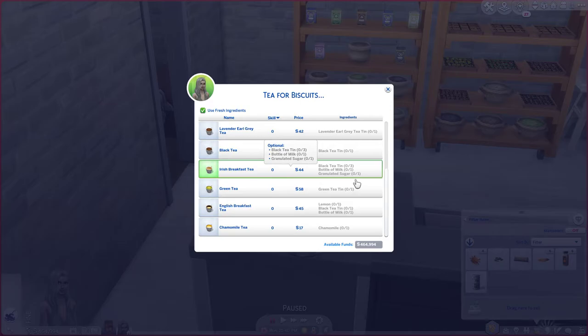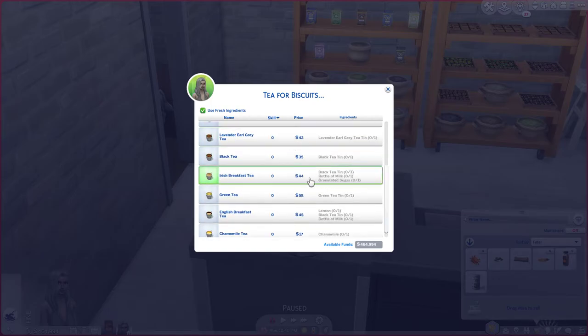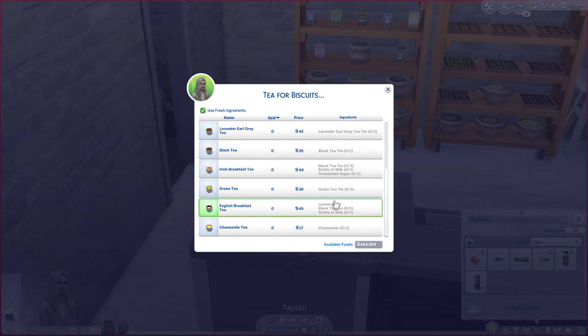What the XML injector does is it adds a new menu called Tea for Biscuits, and when you click on that you'll see all the new tea recipes. Ingredients are not required, but if you do have ingredients it actually drops the price down to zero if you have all of them.